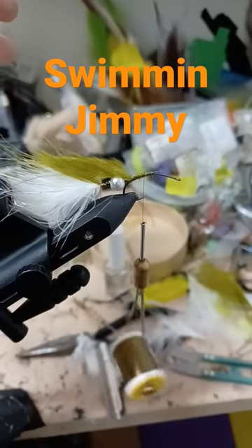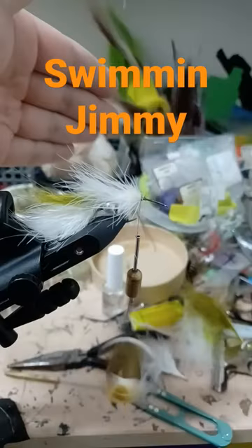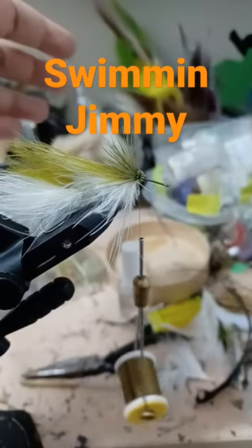Add a clump of olive. Clip and trim another white marabou feather. Wrap the marabou to the bend in the hook. Olive deer belly hair — stack your tips and tie in a collar.